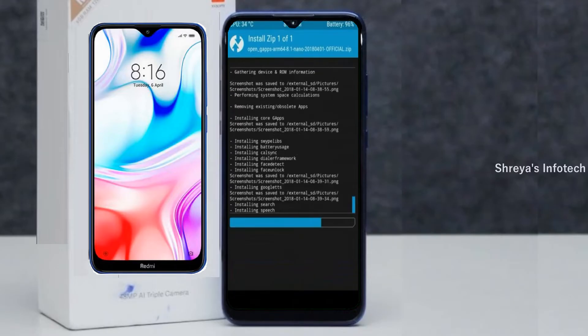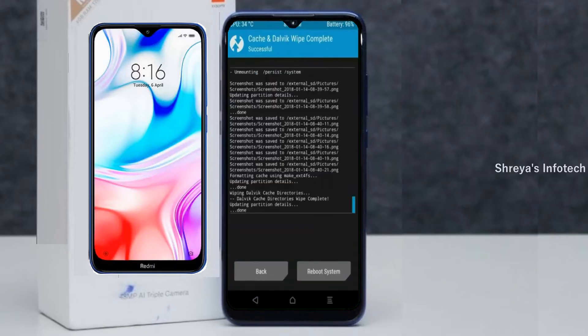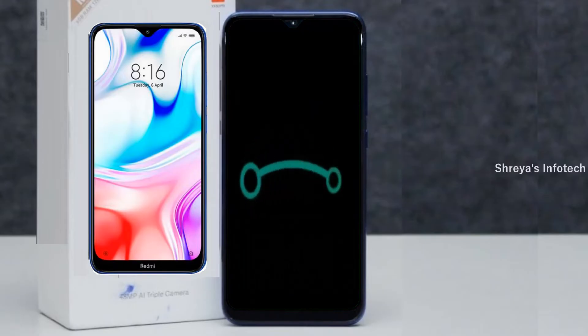Before we proceed to reboot our system, we need to wipe temporary data. Select wipe and swipe right to wipe data. After finishing all steps, we need to reboot our system — press on reboot system.